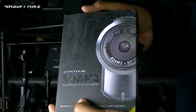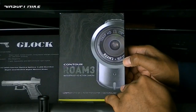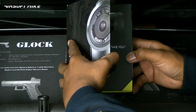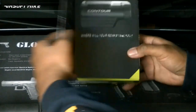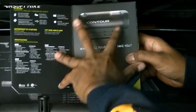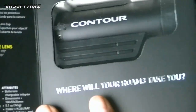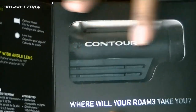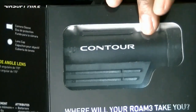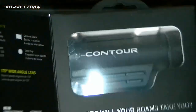The Contour Roam 3 - waterproof HD action camera. Nice looking box with a magnetic closure and a window showing you the action cam straight away. So as you can see, it's not purely a bullet shape or strictly cylindrical type action cam - it does have this whole chunky thing on the bottom. But let's just get it out and show it to you.